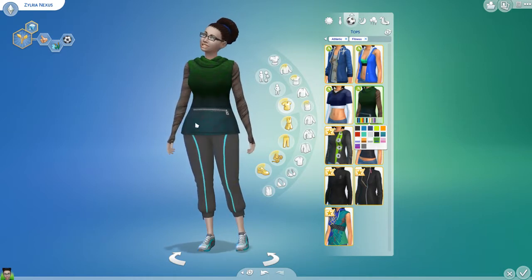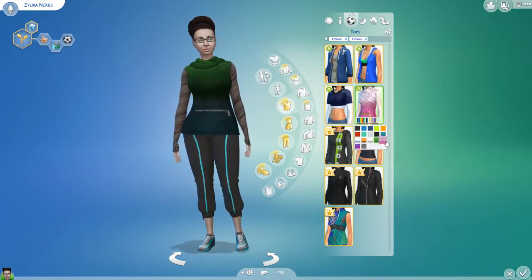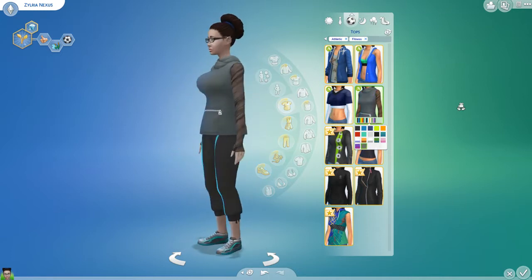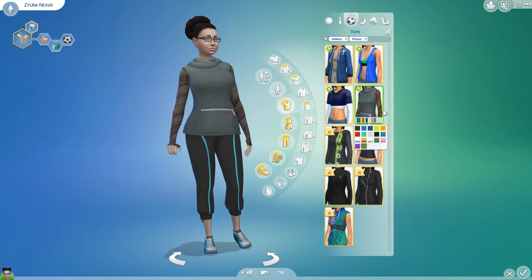I like this forest, like teal-y color. Pink, of course. The dark purple. And then just a plain gray. That shirt's really nice.